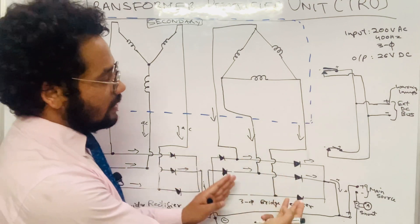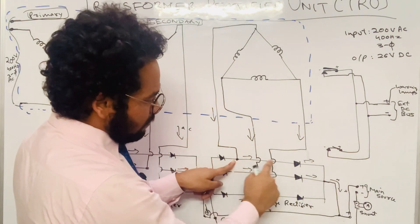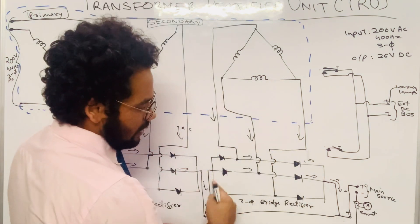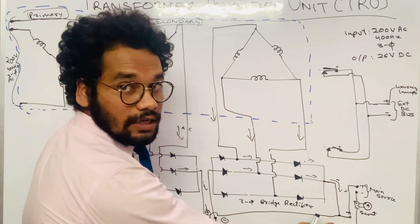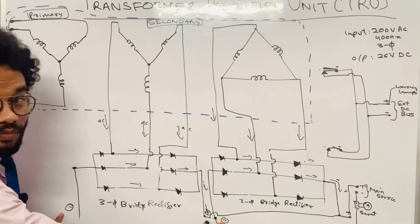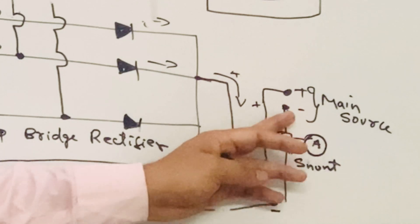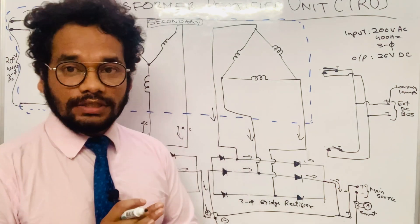The rectifier converts the AC coming from the secondary winding into DC. So we get a positive terminal and a negative terminal from each bridge rectifier. We then connect both positive terminals together and both negative terminals together to bring out the DC supply. This DC supply is given to the ammeter, which indicates the magnitude of current flowing to the loads. At these output terminals we get 26 volt DC.